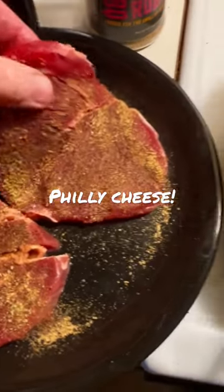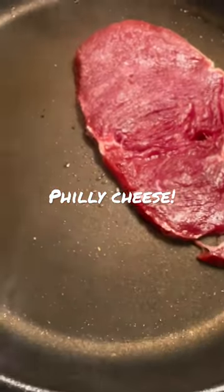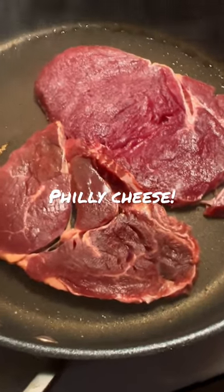You want to put them into the old thing? Look at this — watch this. Sear it side down. One more. Look at that. These are going to be very, very thin — they're only three ounces each. Two minutes on each side and they're going to be done.